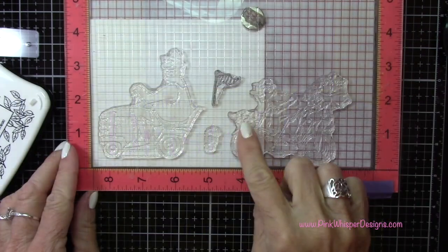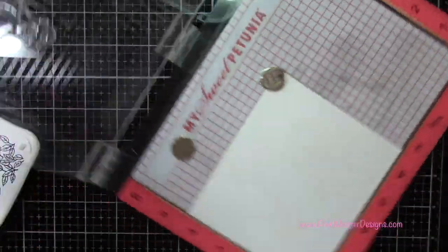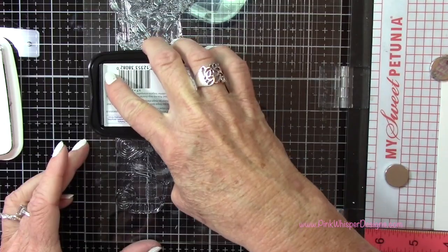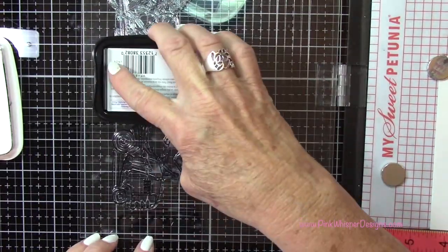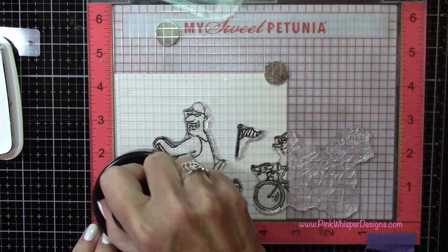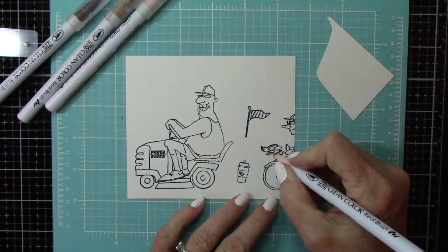For paper today I'm using the Strathmore Bristol Smooth 100 pound cardstock and for ink I'm using the VersaFine Onyx Black ink. This is a permanent black ink. I've placed that paper in my MISTI stamp positioner and I'm going to go ahead and ink that up. Now I don't need to ink up that whole image where that little puppy is — I just need to capture him, so I'm not going to ink up the rest of that stamp.